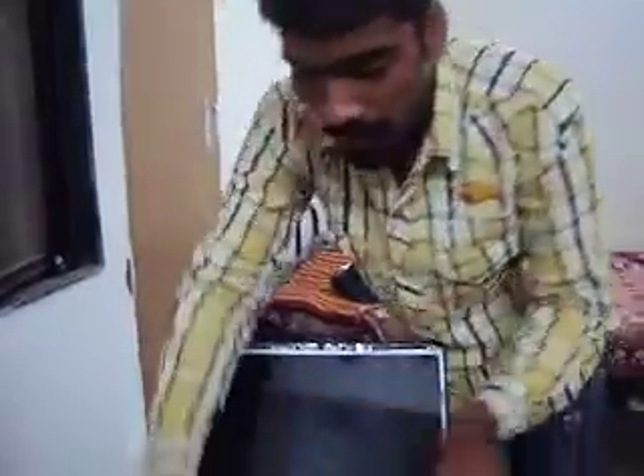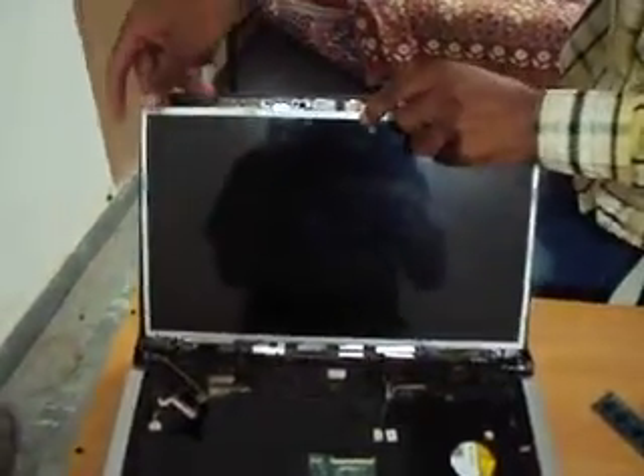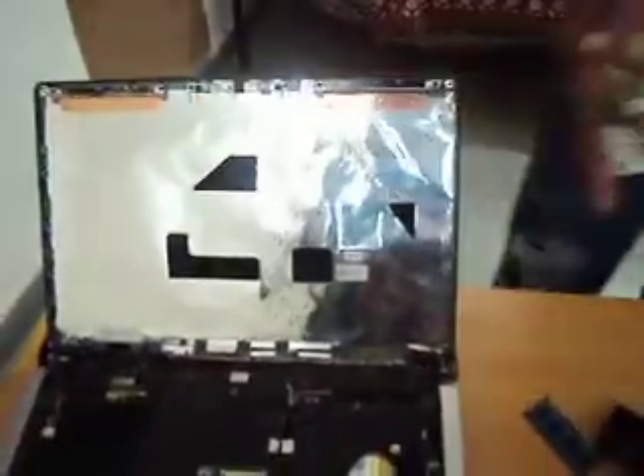Now I am slowly opening this LCD. I have removed all four screws. Now I am opening this LCD slowly. You have to keep one thing in mind — there is also a webcam cable connected to this, so you need to take proper care when removing this port. After this you can easily remove the LCD and separate it out.